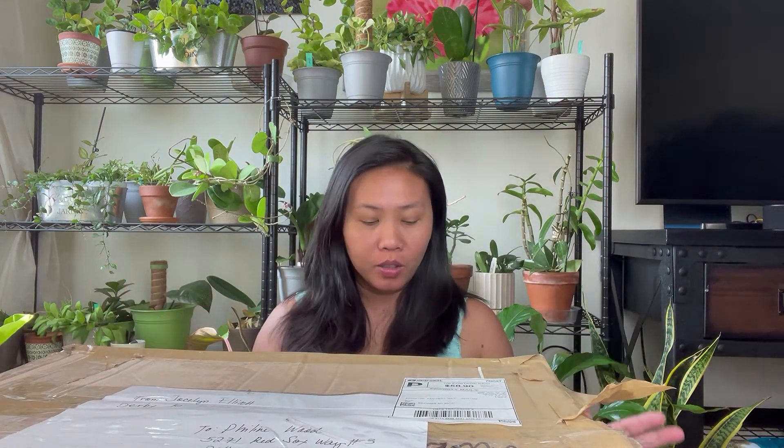Hi everybody, welcome to my channel. Today we're going to do an unboxing — this is another plant haul and we'll see what it is. By the way, this is Philine, and let's do it!